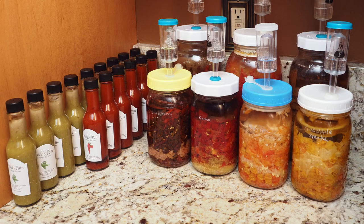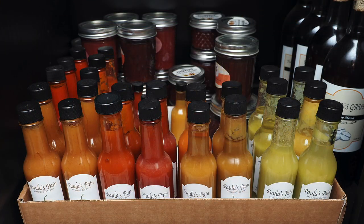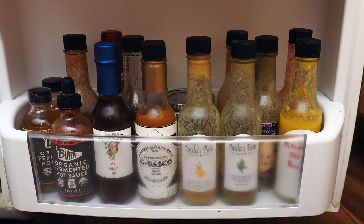We've got mostly annuum peppers this year. I really cut back on the Chinense varieties for a couple of reasons. The Chinense varieties are typically your hotter peppers, and I use those mainly for hot sauces and powders. Honestly, I've got enough hot sauce right now to last us probably the next three years, so I really don't need any more and I'm scaling back on the hot ones.